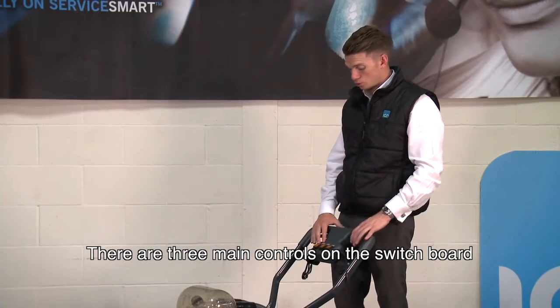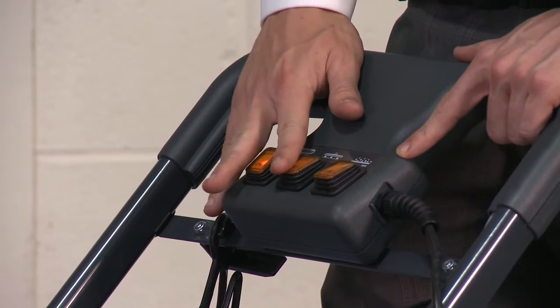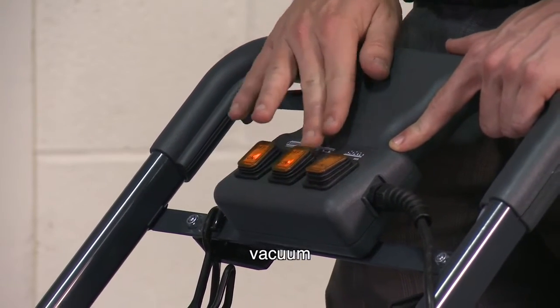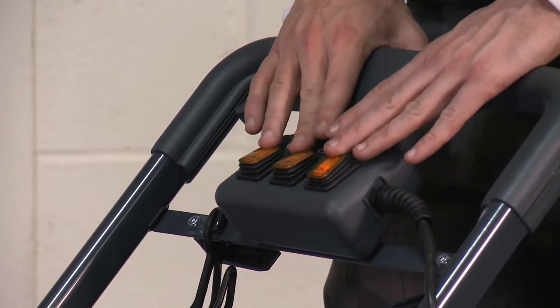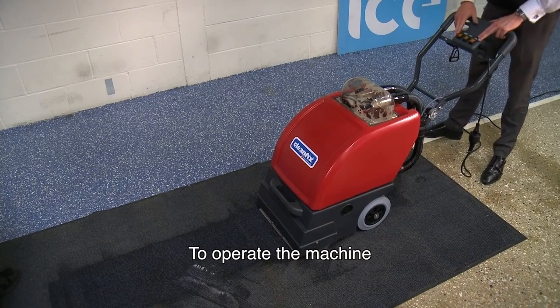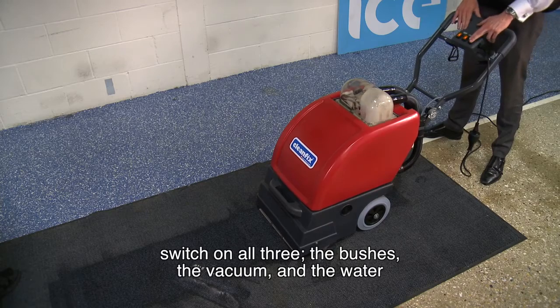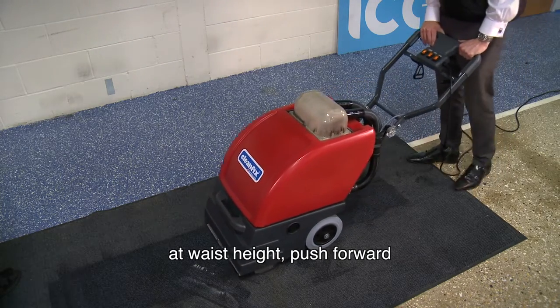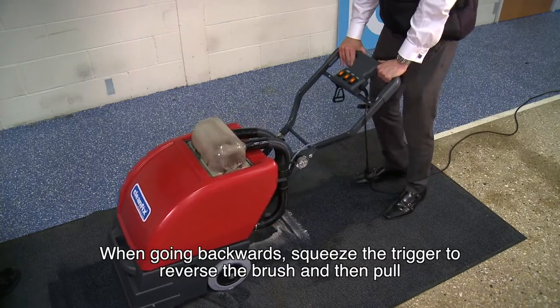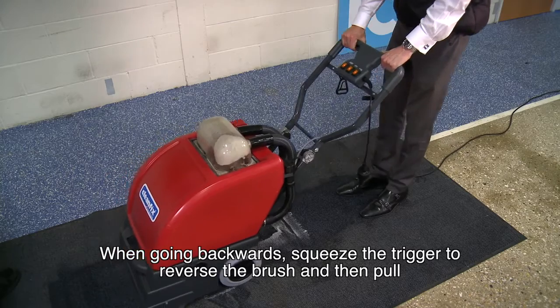There are three main controls on the switchboard: brushes, vacuum, and water. To operate the machine, switch on all three — the brushes, the vacuum, and the water — at waist height and push forward. When going backwards, squeeze the trigger to reverse the brush and pull.